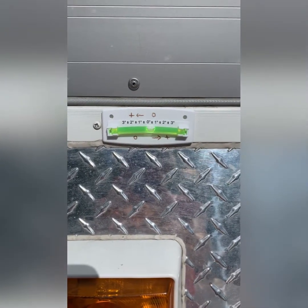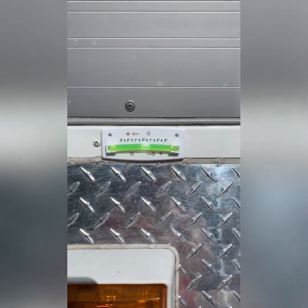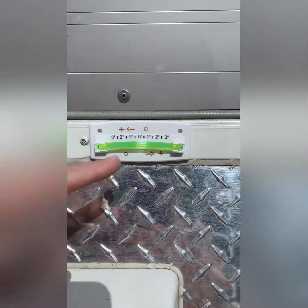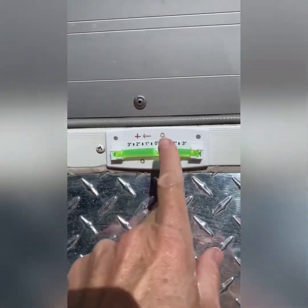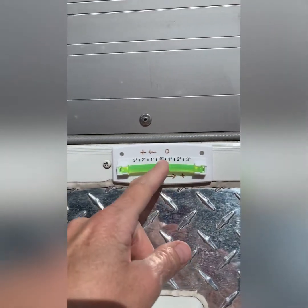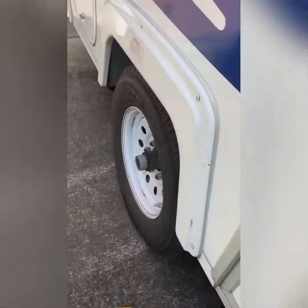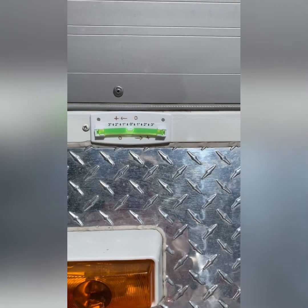I pulled my trailer out and I want to make sure it's leveled before I start the refrigerator. I have a bubble level on my frame — if the bubble is on one side of the zero I know I have to raise that side of the trailer. I'm a little off by one degree so I'm going to add one of these leveling blocks to the left wheel. I drove up on it and I'm sitting right at zero, exactly where I want to be.